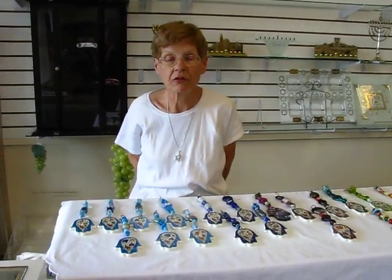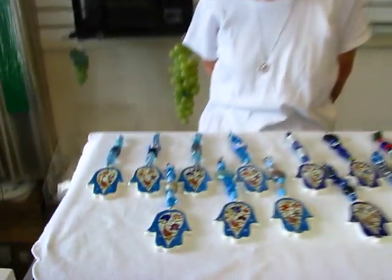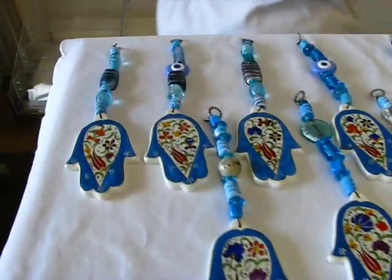Hi, it's Hapa and I have handmade ceramic hansas to show you today. These beautiful hansas are handmade.